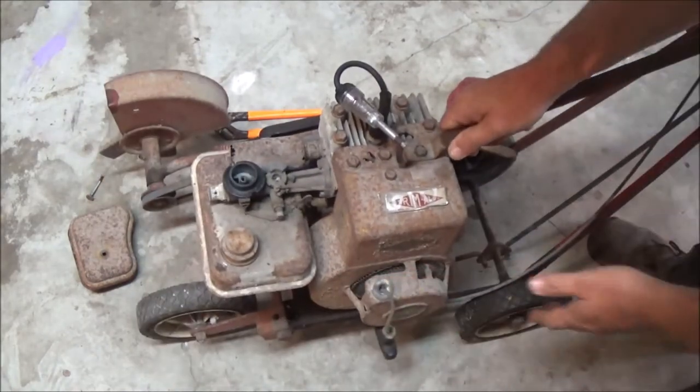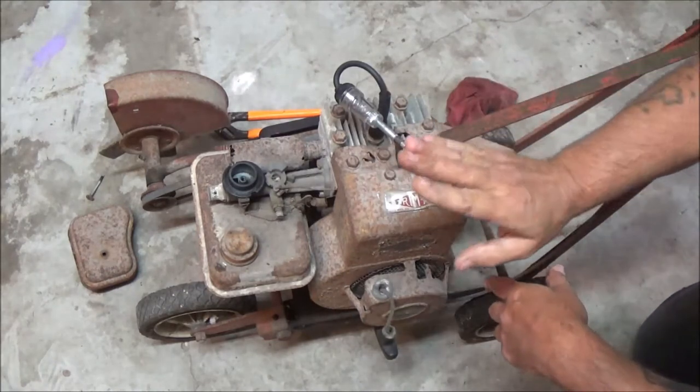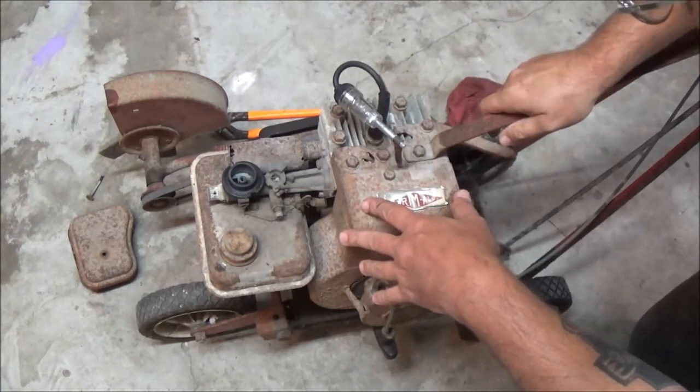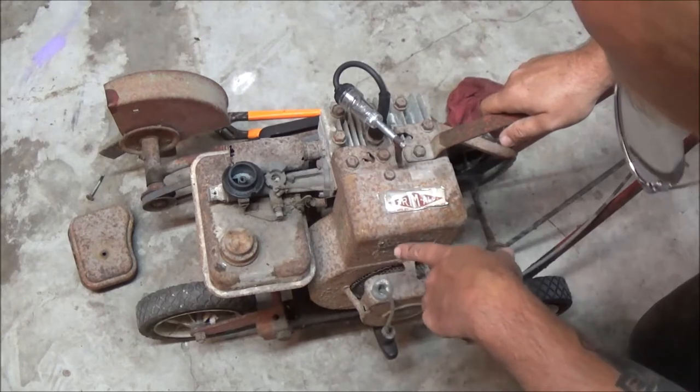I don't see any spark. So what we're going to have to do is pull this flywheel off and check the points — see what kind of condition they're in. Let me get you down here where you can see better.